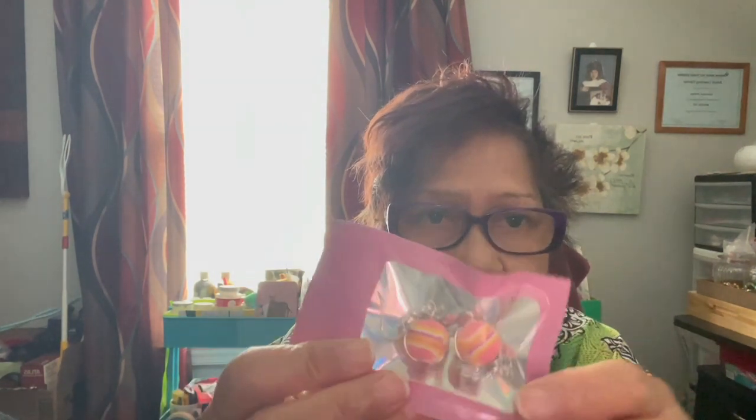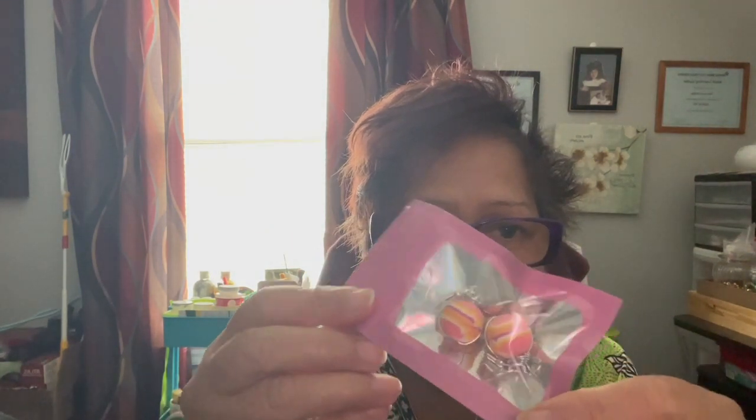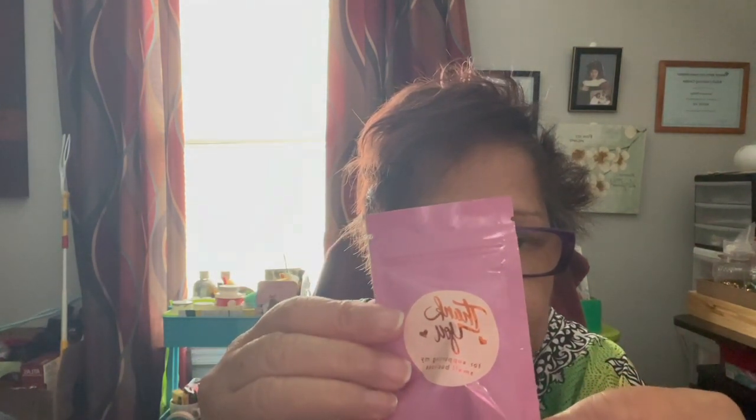This I've been doing all day and yesterday, and this is ready to sell — pairs of earrings. And I got a few of those to make.